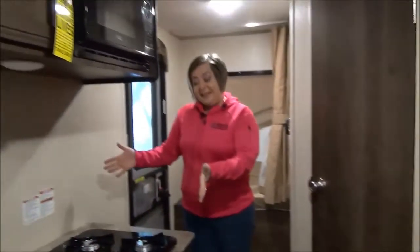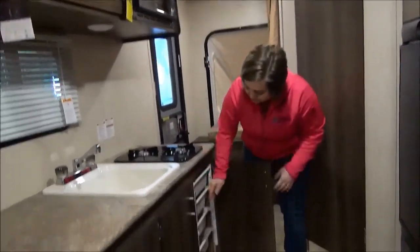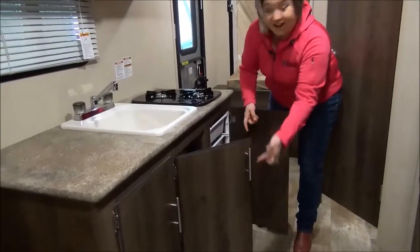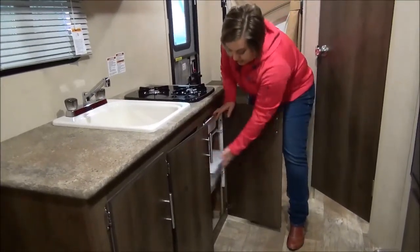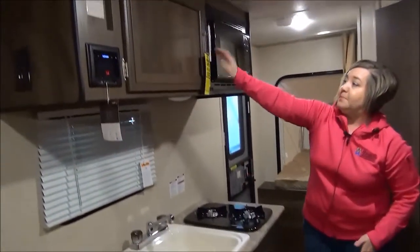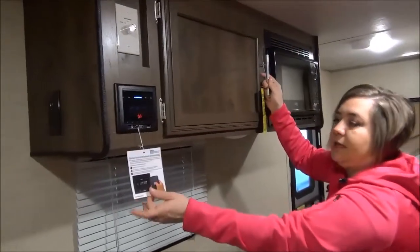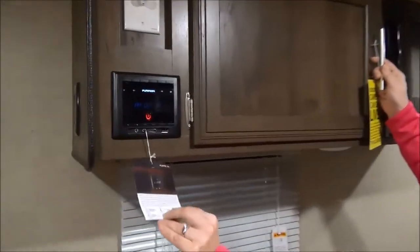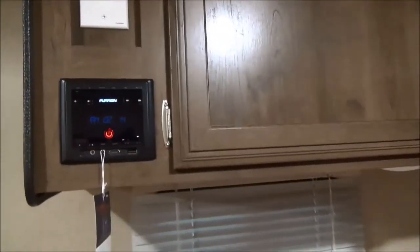Kitchen is right here — two burner cooktop. I can't believe they even put this hardware in here; it's absolutely beautiful. This is the same stuff they use in the higher-end product. You've got storage underneath so you're not fishing stuff out, a single hole sink, and lots of storage up here. This is a quick-touch wireless streaming system — ask your kids how to use it — you can connect your cell phone for inside and outside speakers, new this year as well.